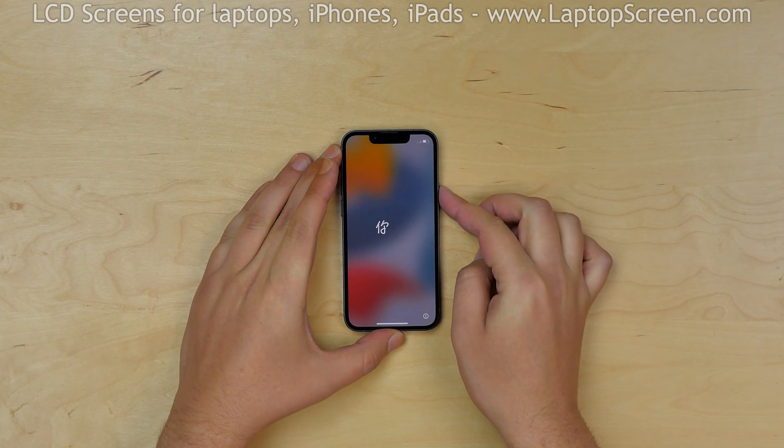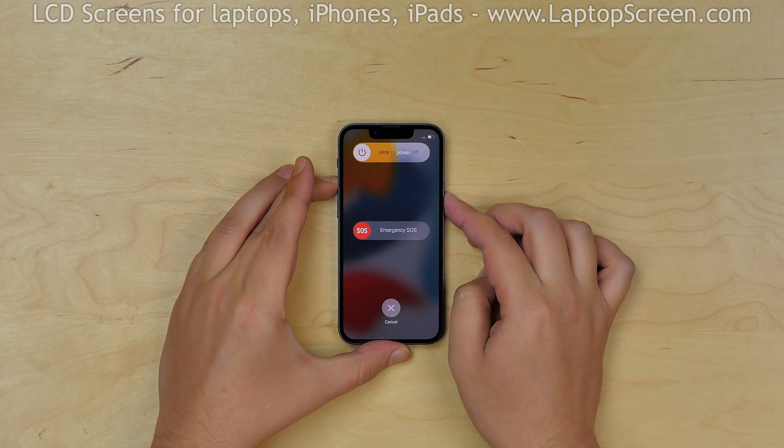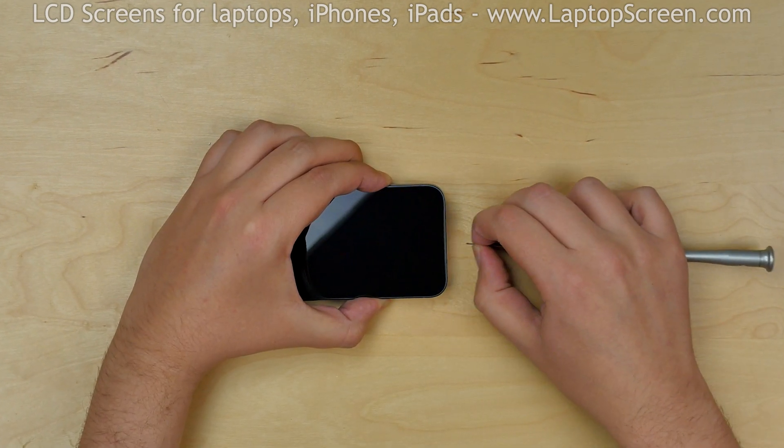To begin, turn the phone off by holding the power and the up volume buttons and confirming the shutdown on screen. Then remove the two customary pentalobe screws near the lightning connector.